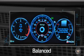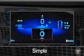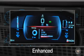Balanced is the most traditional setting with a three gauge layout. Simple displays the least amount of vehicle information and detail. The performance theme adds dynamic 3D graphics including a rotating vehicle. And enhanced provides the most information and detail with its larger center display area.